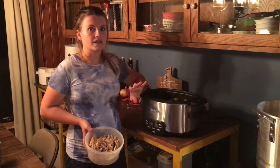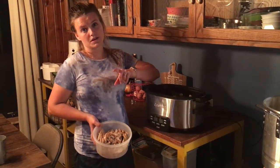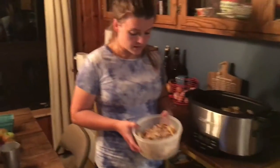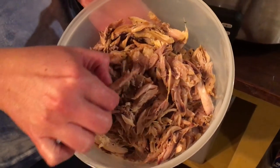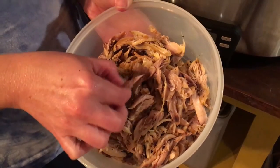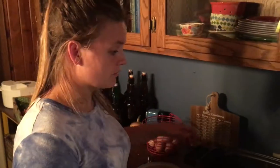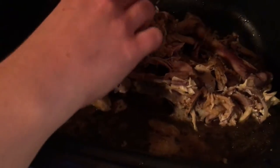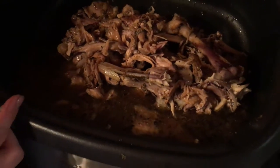I cook it most of the day, then I pull it apart and let it soak into the juices — that's where it gets some of that flavor from the seasoning. Now it's evening and the meat literally falls off the bone. You get so much meat because you're able to really pick through every part of the bird and find little pockets of meat you wouldn't otherwise get. And I didn't add any liquid, but you can see there's quite a bit of broth.